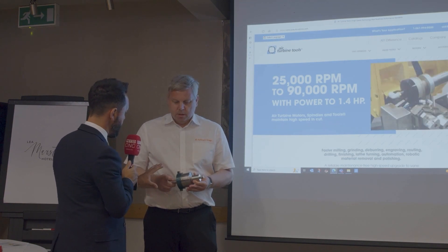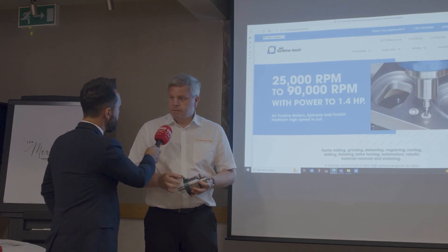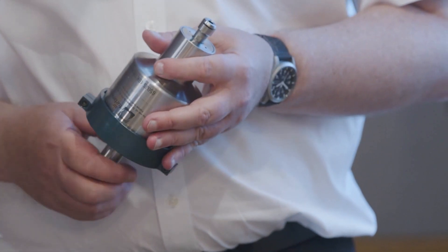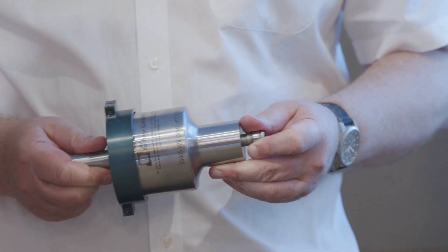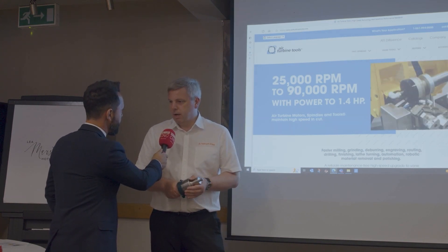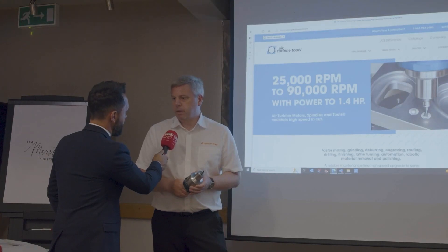What's the maximum RPM that you can achieve with a solution such as this? There's a whole range of turbines and you buy the speed that you want, but they do go up to 90,000 RPM. The fastest ones are the handheld type tools for polishing applications and deburring. It can be in hardened steels as well — not just pre-hardened — so tool-and-die guys can use it post heat treatment. There are three segments: machine tool mounted products, hand-operated tools, and robotic-operated tools.